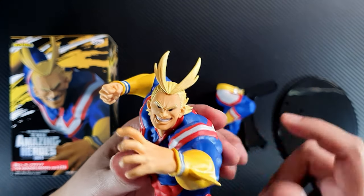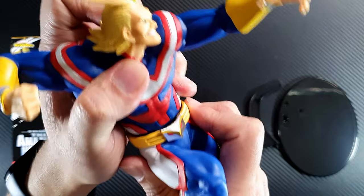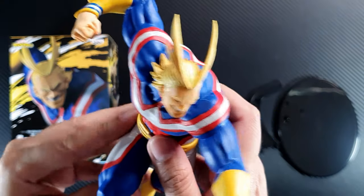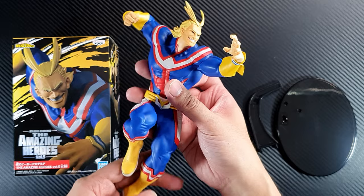Very nice — let's put the legs in. Okay, this already looks amazing.